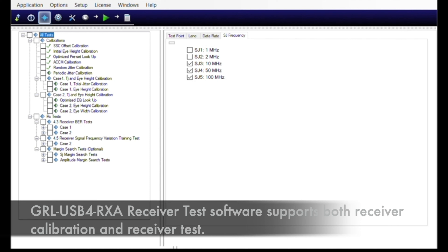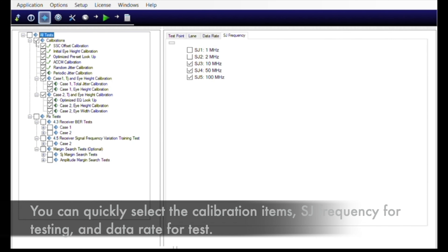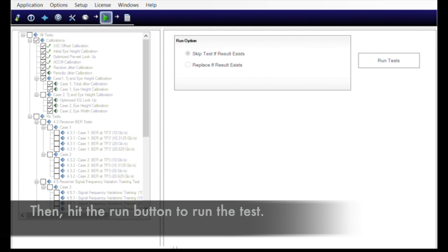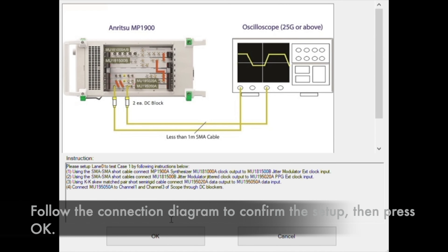The USB 4 receiver test software supports both receiver calibration and receiver test. It also optionally supports margin search, including SJ margin search and MP2 margin search. You can quickly select the calibration item, SJ frequency for testing, and data rate for the test. Then hit Run to start. Follow the connection diagram to confirm the setup, then press OK.